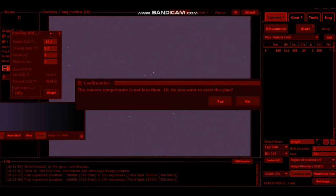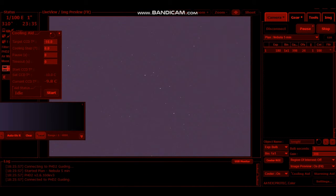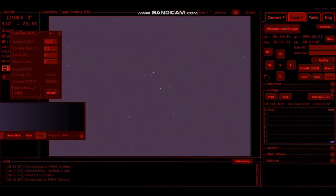Sky graph there — not too bad. Having a few balancing issues. The RedCat's quite light on that mount, really hard to find the right balance. But it doesn't seem too bad tonight.